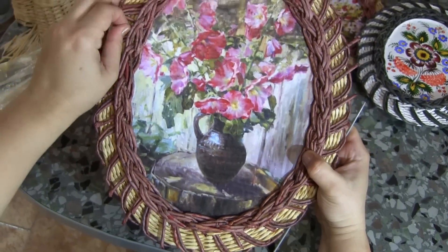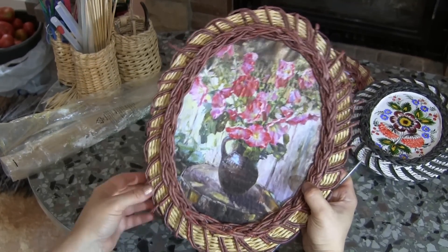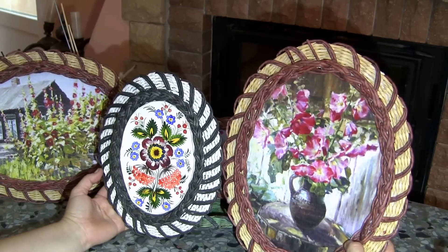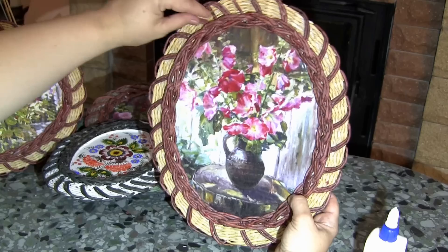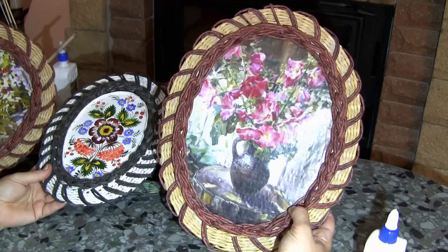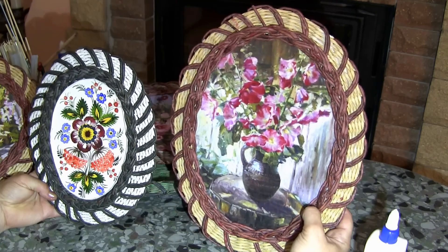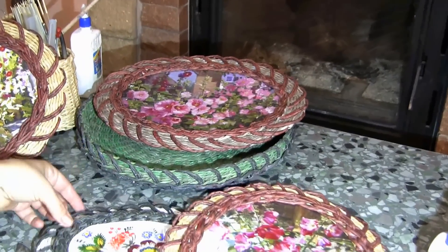The only thing left is cutting the excess tails and treating the article the usual way — priming with school glue mixed with water. This is how the frame looks when finished. The last step is varnishing, after which it will become shiny. Apart from a frame, you may also use this pattern to decorate the cover of a casket, or, if performed vertically, it can be used as a decorative edge of an article.